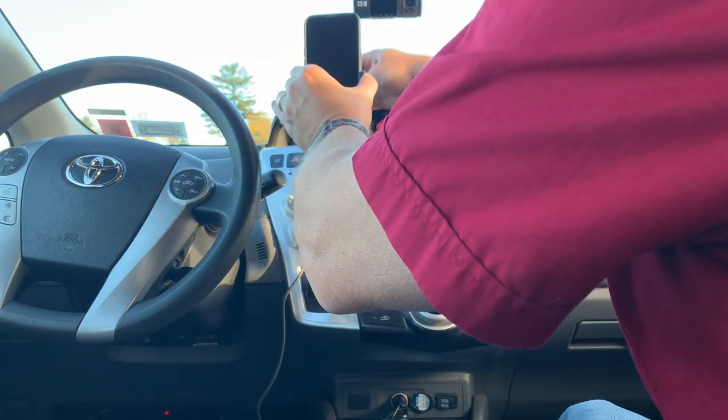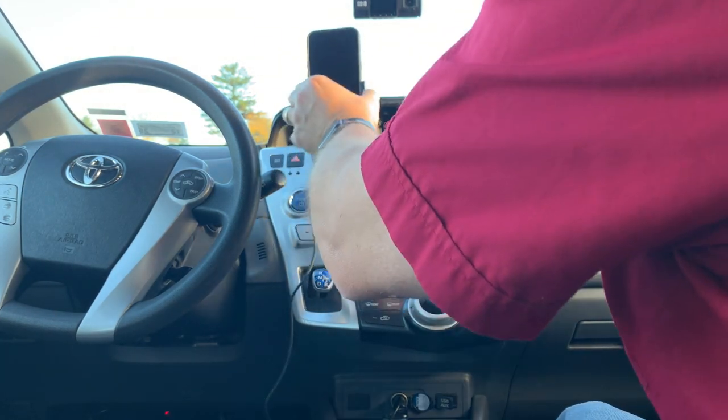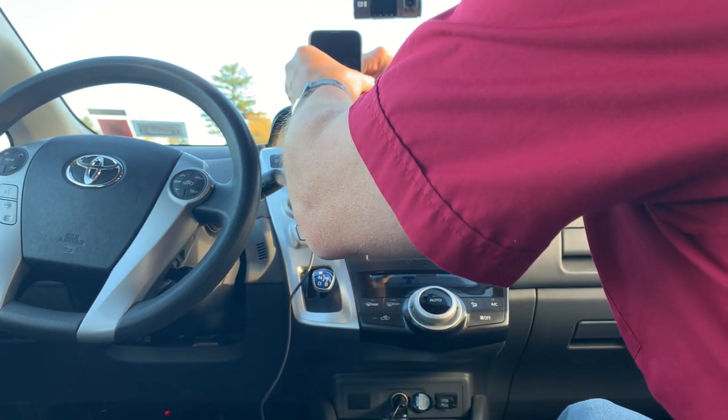It looks like it's going to bounce around a bit, but obviously if you shorten the arm it won't bounce as much. Just want to make sure that the ring back here is tight.